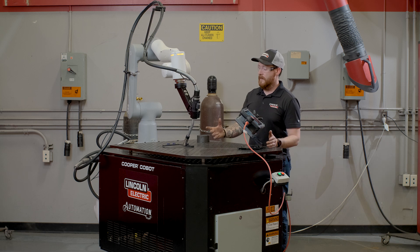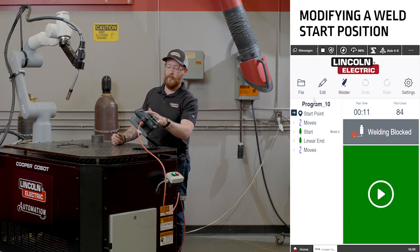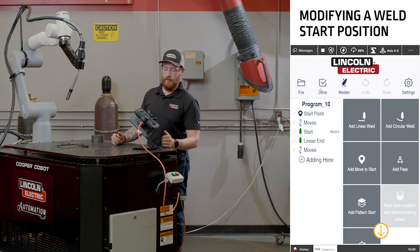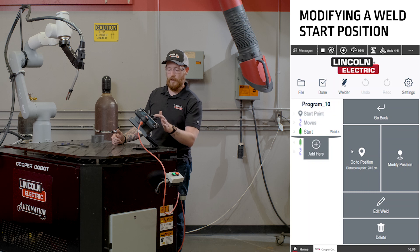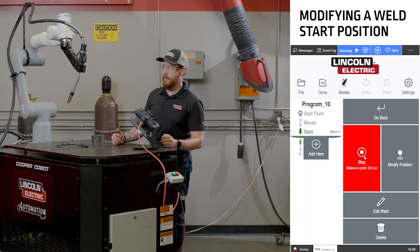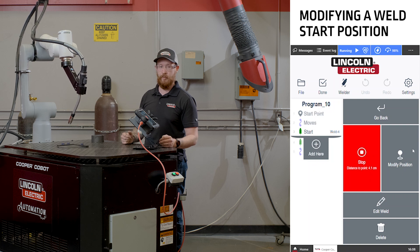Once the robot has done its dry run and gets back to a position, we can do this by simply pushing the edit key on the screen, clicking on the start of the weld, telling the cobot to go to the initial start position, and watch the cobot move to where we initially programmed it.